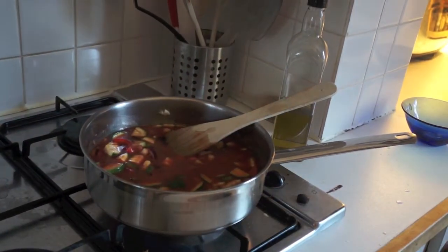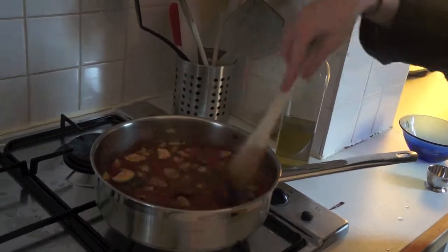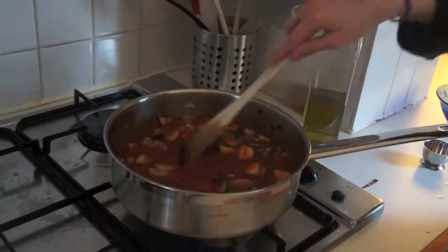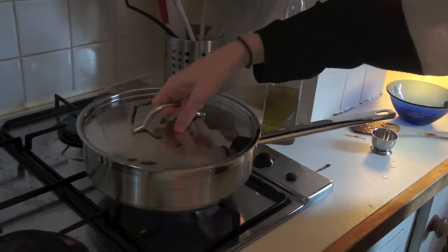Then add the herbs and seasoning as required. Now just put the lid on and leave to simmer for about 10 minutes.